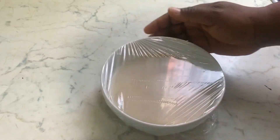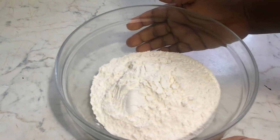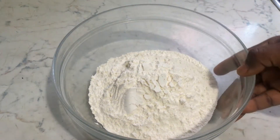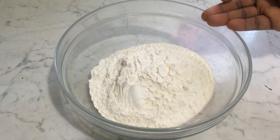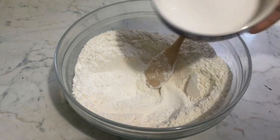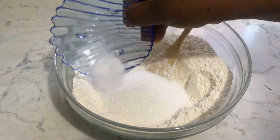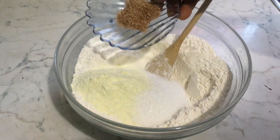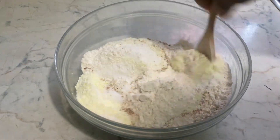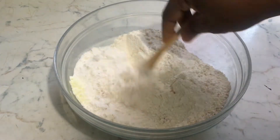You put it aside for five to ten minutes. Then in another bowl, this is two cups of all-purpose flour, and then you add your sugar, your salt, milk powder, and then your nutmeg. Combine all the dry ingredients together.